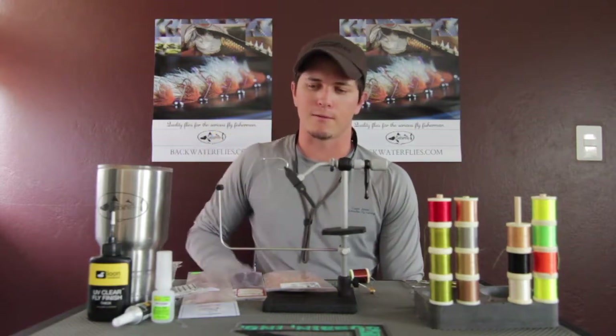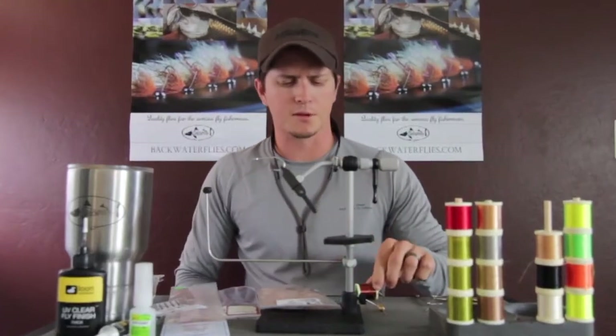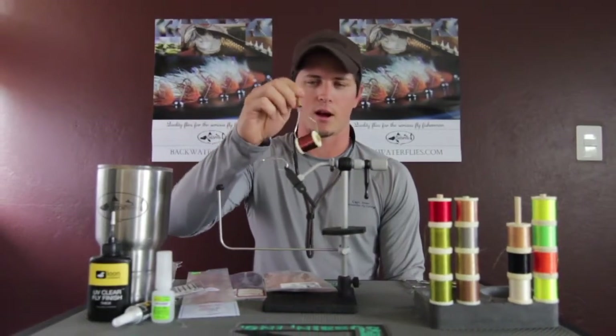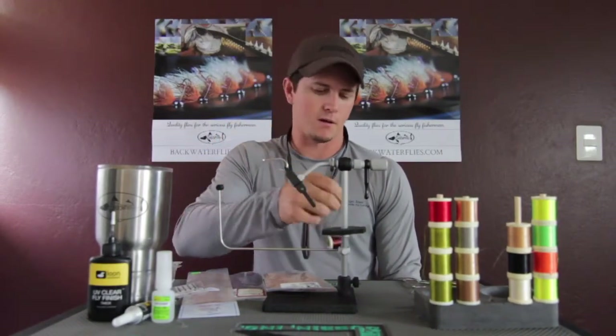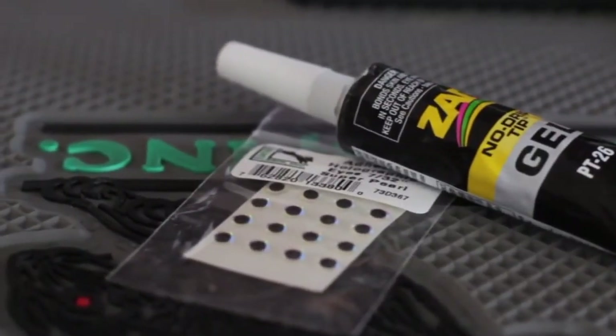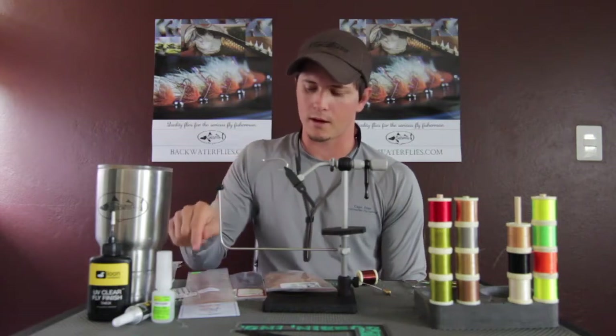To start off the materials for the Commissioner, the hook is a 4/0 Gamakatsu SL-12 — a really nice tarpon hook with a wide gap. For thread, we're using Danville Flat Wax Nylon in brown. For eyes, we're using adhesive holographic eyes from Hairline, size 7/32 in Super Pearl — a blend of blues, greens, yellows, and whites that looks really nice.